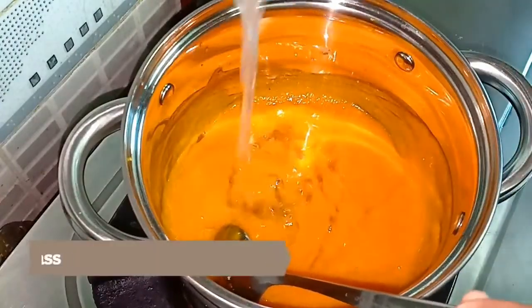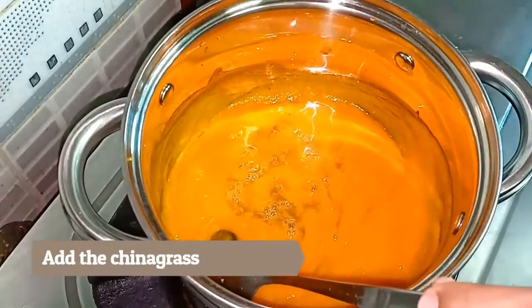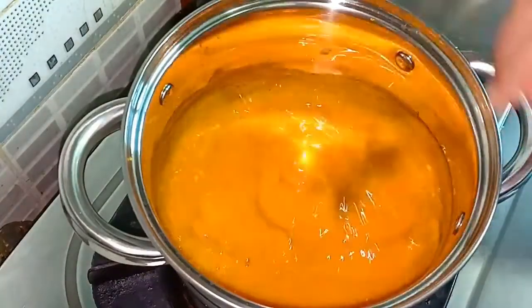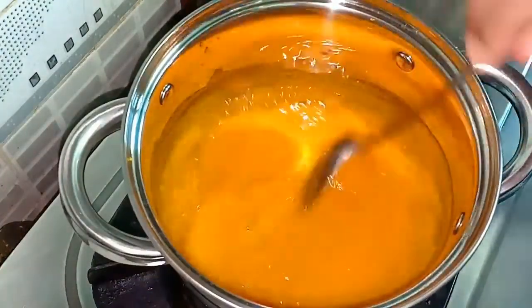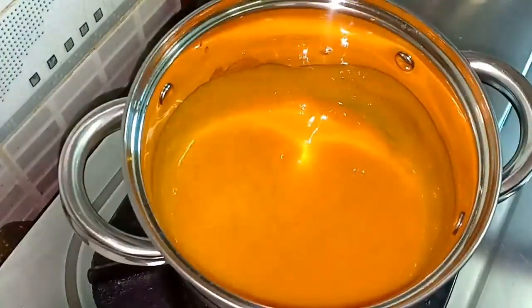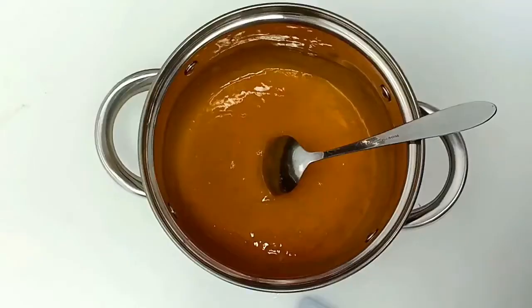Then I sample it and mix it with our robots. I am going to set this on a tray for 2 to 3 days.